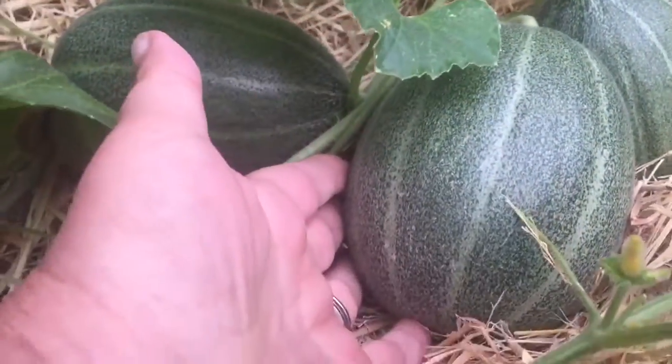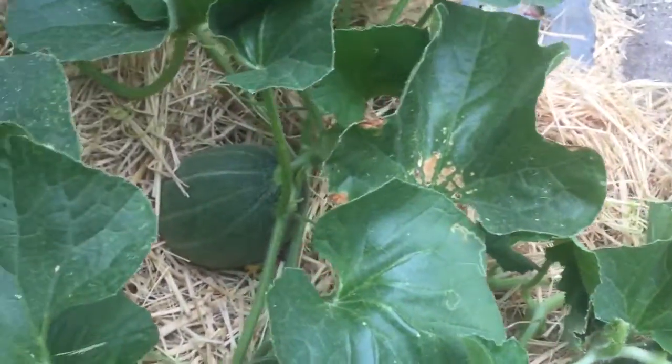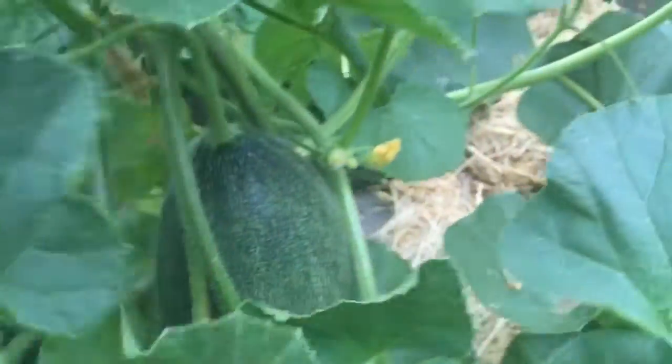These are supposed to be kind of like some sort of a cantaloupe, but green on the inside. There's another one hanging here. I'm super excited to see what happens.